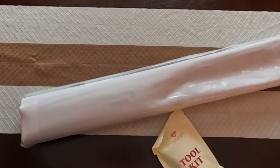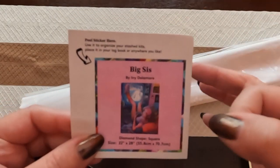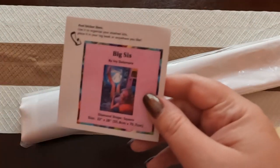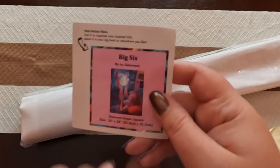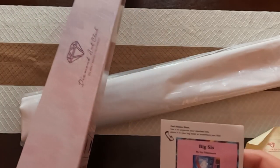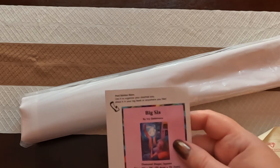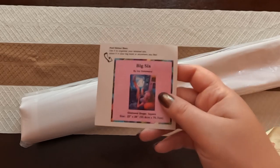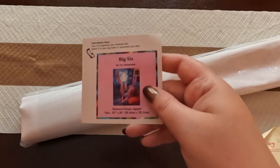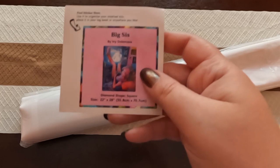There we go, it doesn't want to come out! First thing we'll look at is our logbook sticker. If you don't know what a logbook sticker is, it is a sticker you can put on the bottom or side of your diamond painting box so that way you know what it is if you have a large stash. Or, as the name implies, it's something you put in your logbook so you can log the start dates and other details about the diamond painting you're working on.